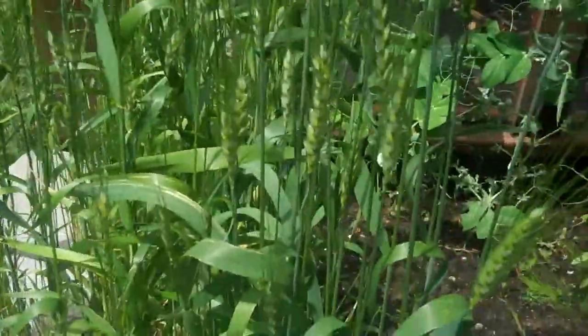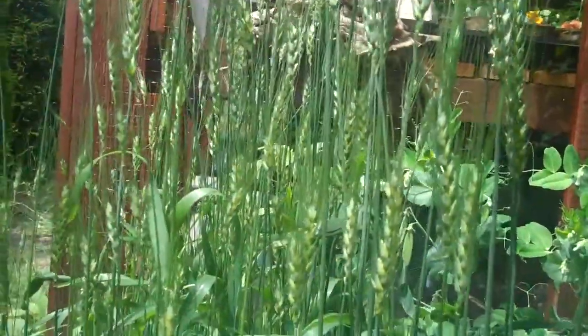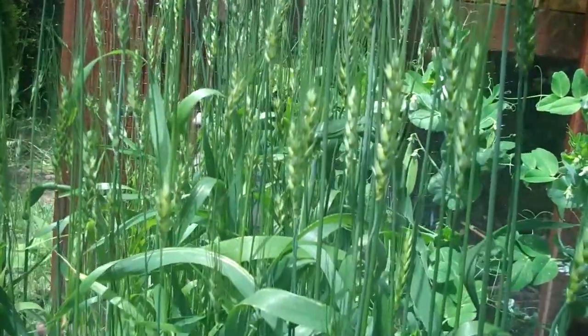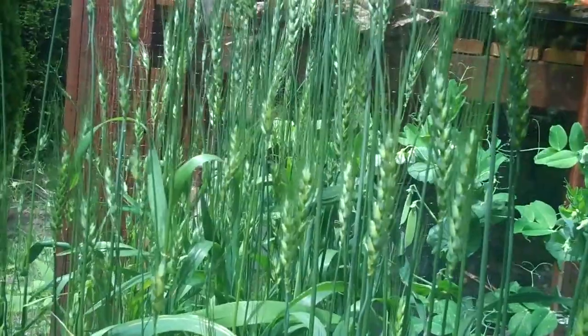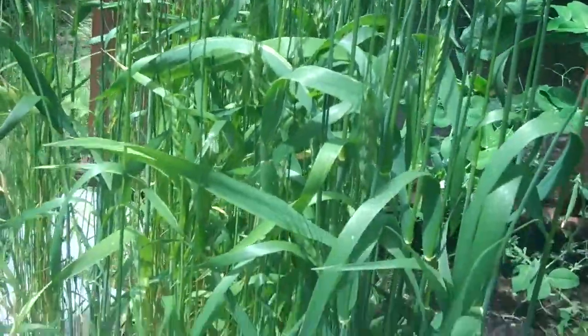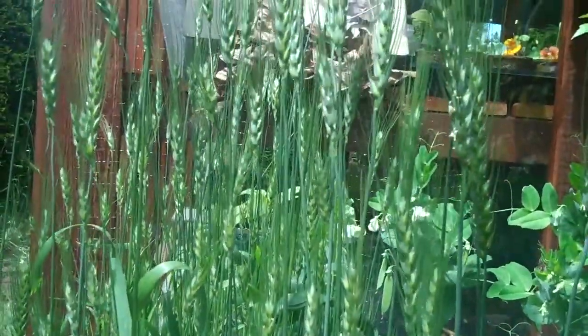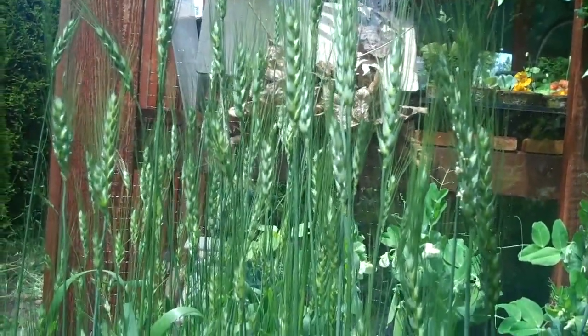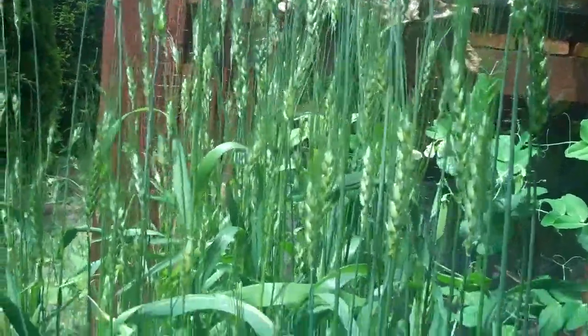I threw in some hard red wheat berries last winter. I wasn't expecting much, but I can see why this stuff has been grown successfully for a few thousand years. It doesn't require any maintenance, doesn't seem to be bothered by pests or anything, and I've got a viable crop of three and a half foot tall wheat here. This is just an experiment, and maybe next year I'll do some more of this.